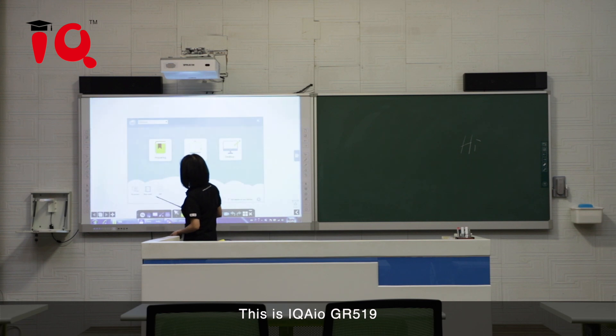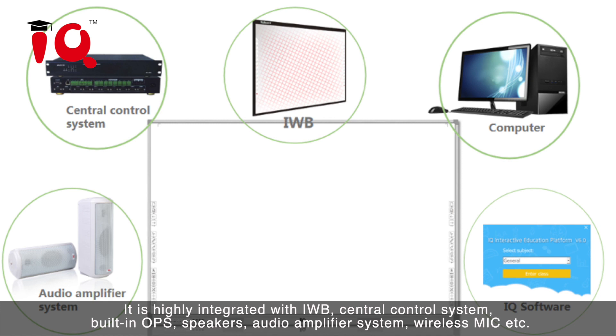This is IQAIO GR519. It is highly integrated with IWB, central control system, built-in OPS, speakers, audio amplifier system, wireless mic and more.